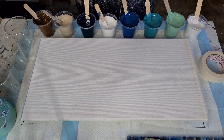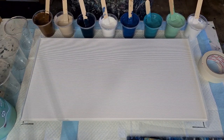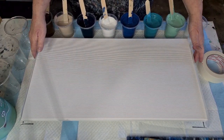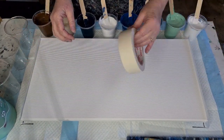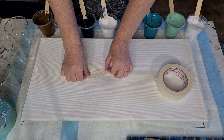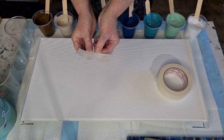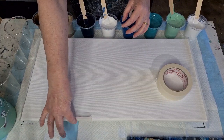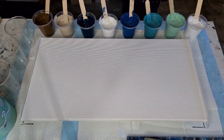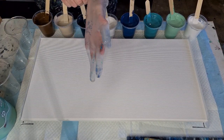G'day guys, welcome back — it's acrylic pouring day! Look at all my colors. I'm going to do something I haven't done for a while: a ribbon pour up my canvas. This is a 30 by 60 centimeter, or 12 by 24 inch canvas. I've put masking tape on the sides, folded into thirds so I've got half sticky and half not sticky, and the sticky side goes onto the edge of the canvas to stop paint falling off.